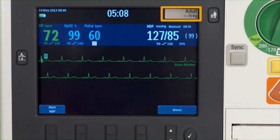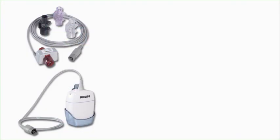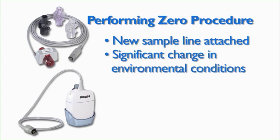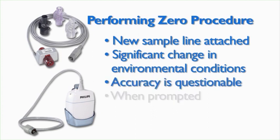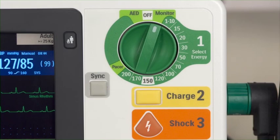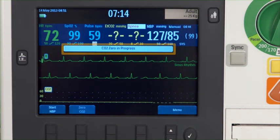Confirm that the patient category is appropriate for this patient. When a sensor is connected to the CO2 port, the measurement is automatically turned on. When using either the Philips Mainstream or Sidestream method for end tidal CO2 monitoring, you must reset the CO2 sensor by performing a zeroing procedure. This must be done anytime a new sample line is attached, there has been a significant change in environmental conditions, when accuracy of the reading is questionable, or when prompted by the HeartStart XL Plus. Zeroing can be done using the Zero CO2 soft key or via the menu. In this case, we'll demonstrate the procedure using the soft key. Confirm the HeartStart XL Plus is in monitor, manual defib, or pacer mode. Press the Zero CO2 soft key and the CO2 zero in progress message appears on the display.